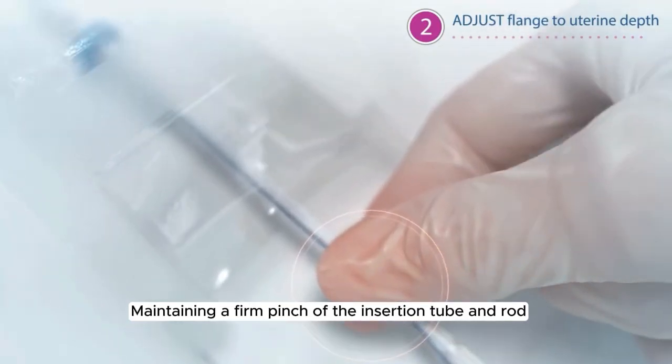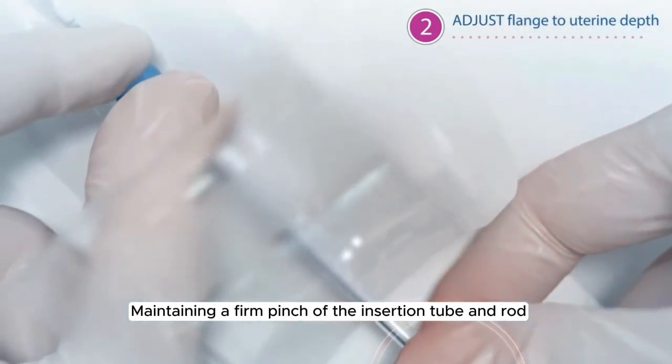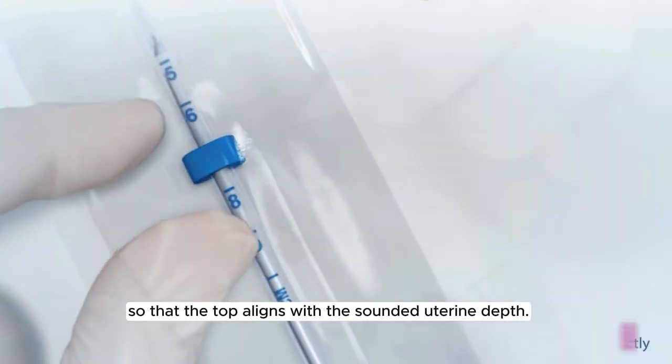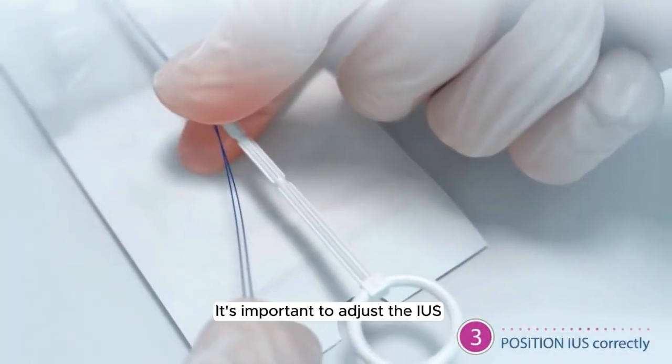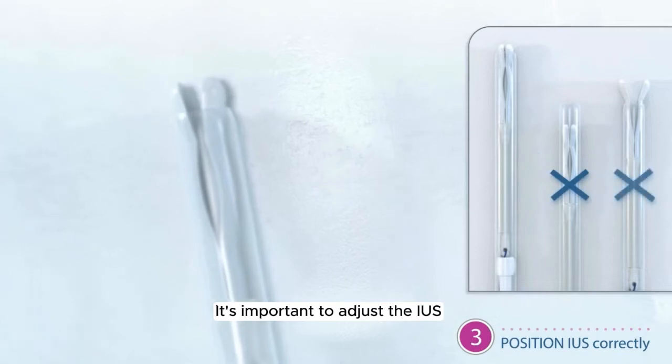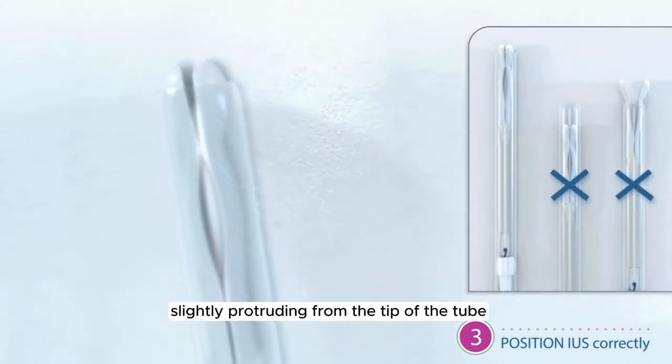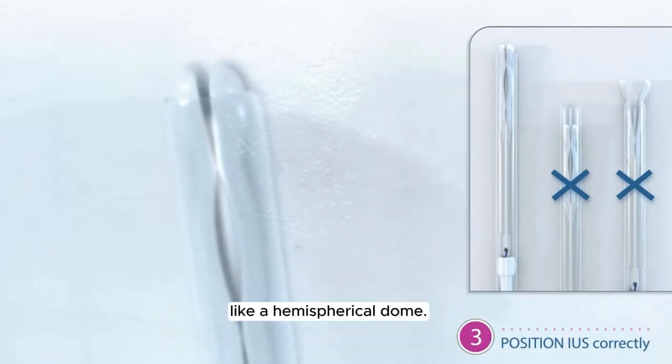Maintaining a firm pinch of the insertion tube and rod with one hand, move the flange so that the top aligns with the sounded uterine depth. It's important to adjust the IUS to ensure the knobs achieve a rounded end, slightly protruding from the tip of the tube like a hemispherical dome.